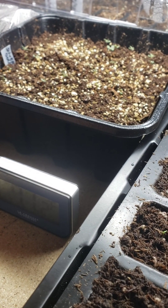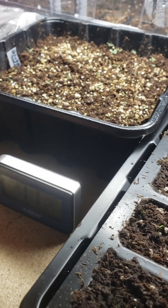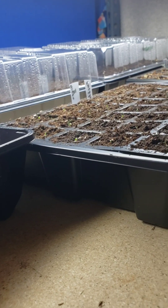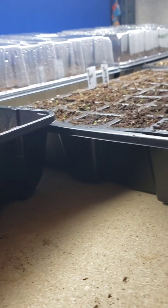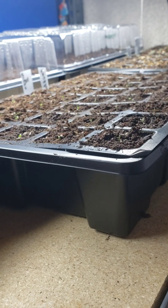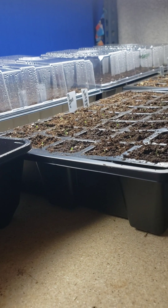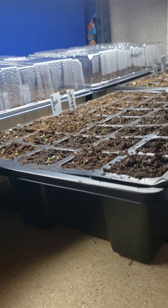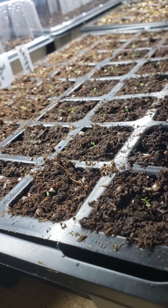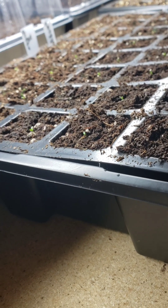Before I forget — I didn't use a heat mat at all, just because I didn't want to add that to my expenses. But I got pretty good germination, so I don't think you really need that.